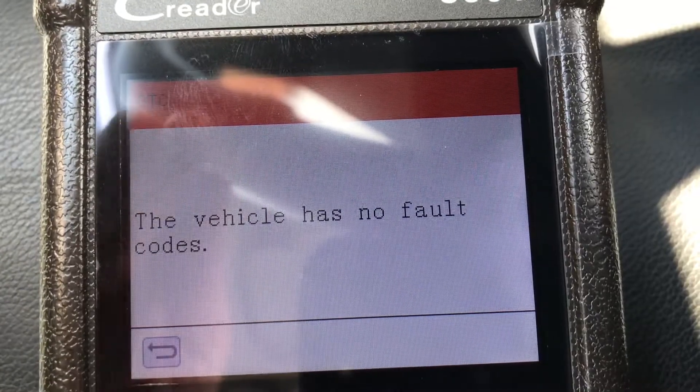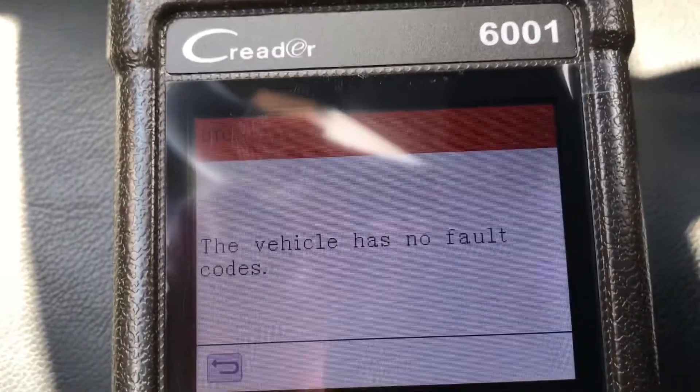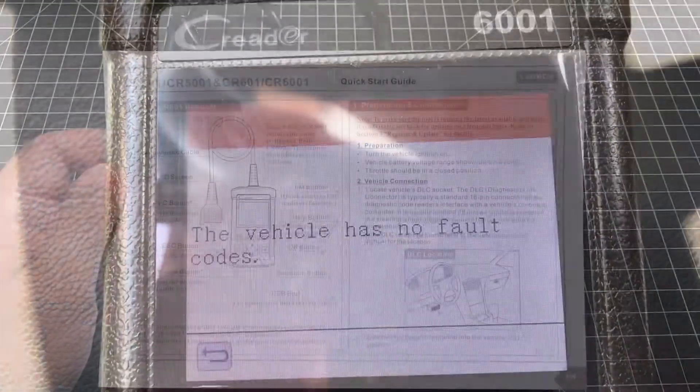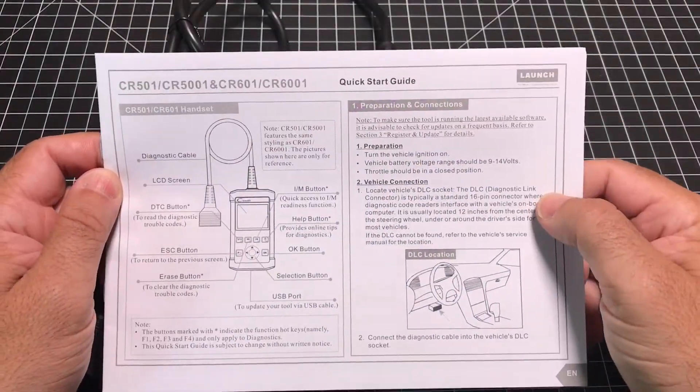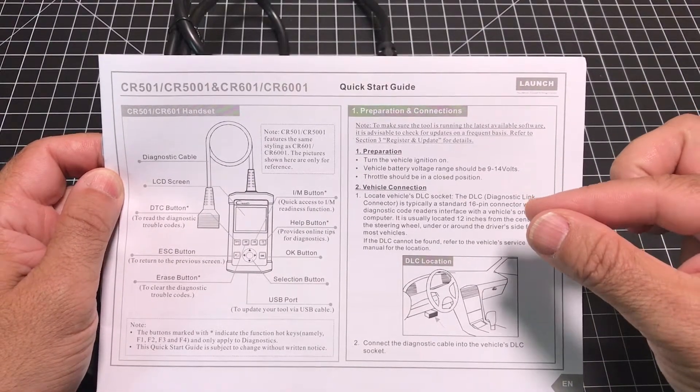So pretty straightforward, easy to use. There are a lot of other features here, but again, that's the primary use of this reader. Now one last thing I wanted to share with you is that there is a user guide found right in between the packaging.